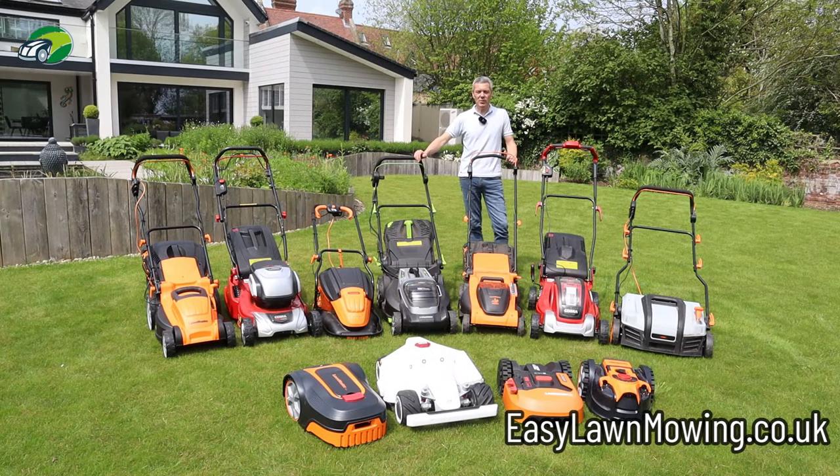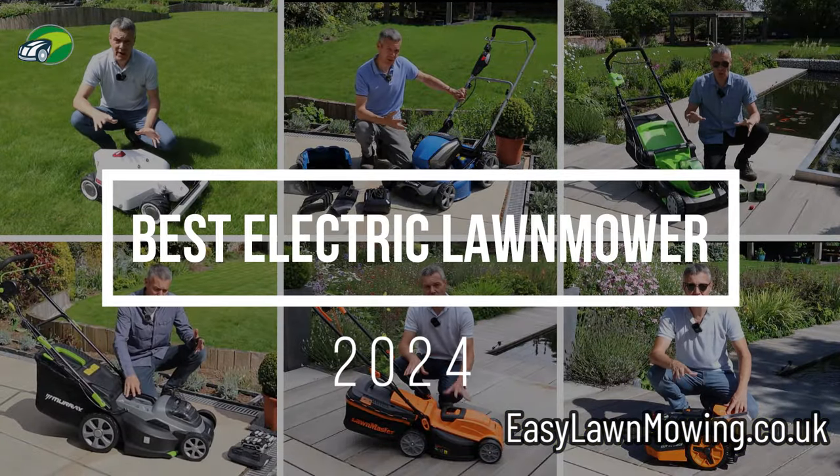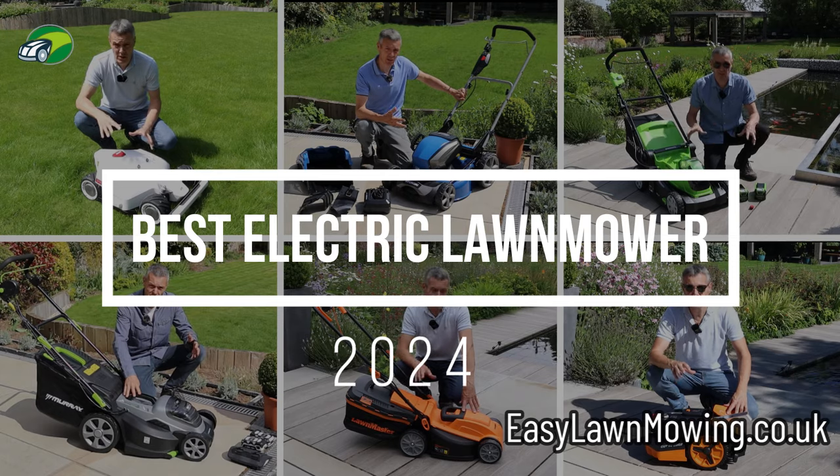Hi, I'm Mark from easylawnmowing.co.uk and it's my mission to help you find the perfect lawn mower for you and your lawn. In this video I'm going to take a look at what I believe are the best corded electric lawn mowers for 2024.